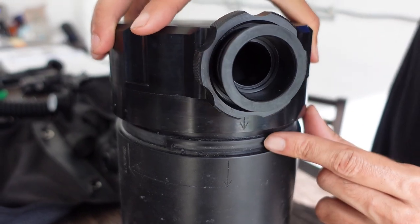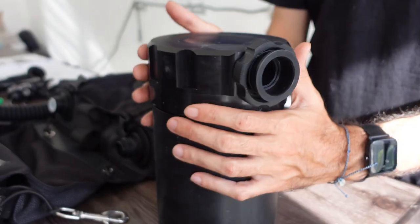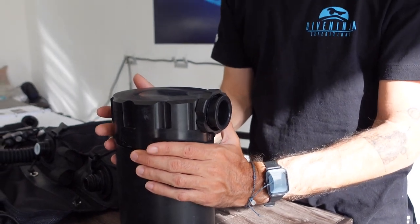Would you say these are safer units now than maybe 10, 15 years ago? Yeah, I would say so. There's more redundancy.